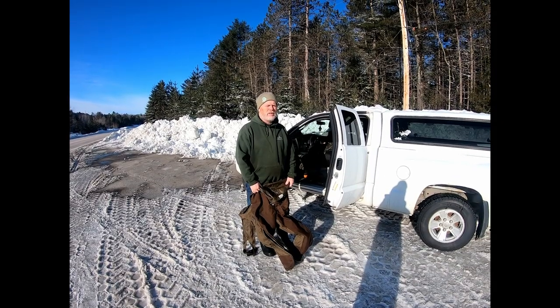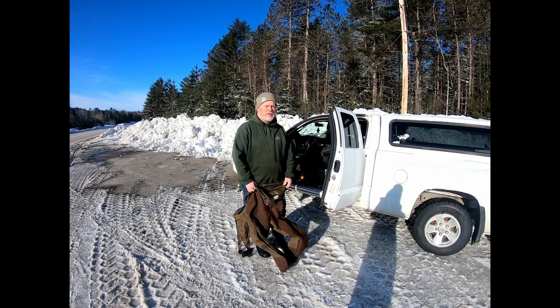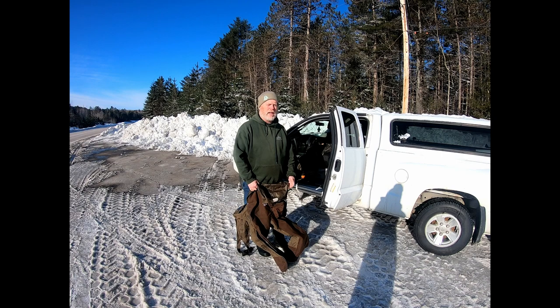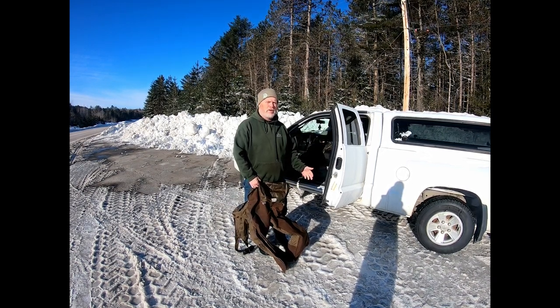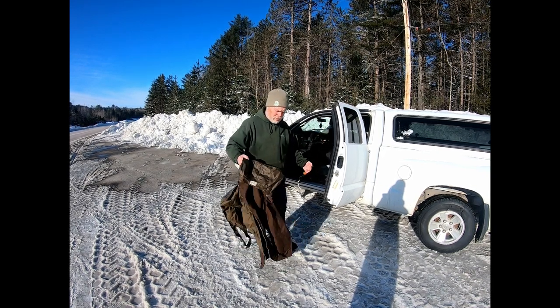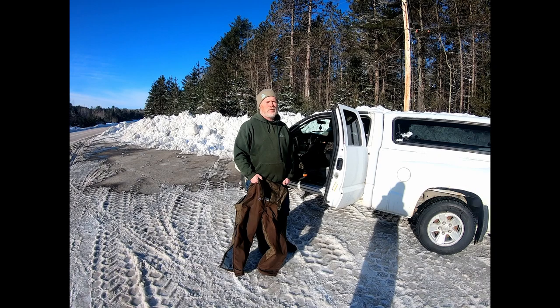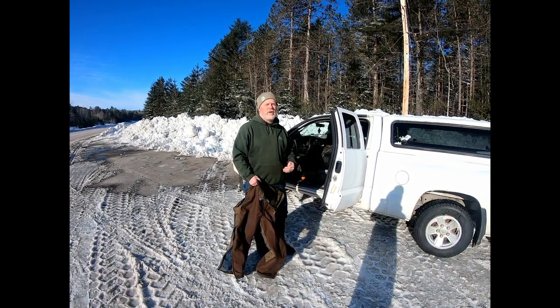One of the things I always do is I suit up when I get to my trap line instead of wearing all my heavy gear. That's because I'm concerned about overheating — if you start off sweating and take off in the bush, it's going to make for an uncomfortable day. I always suit up as soon as I get to the bush so I don't have to worry about freezing or catching a chill from already sweating.